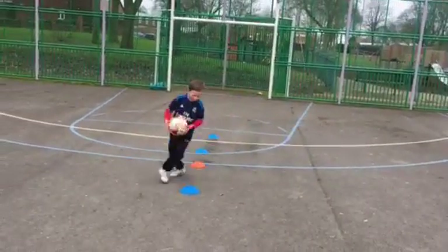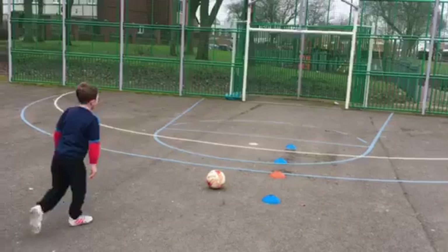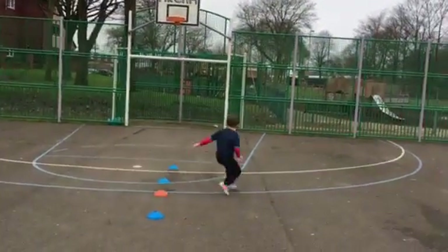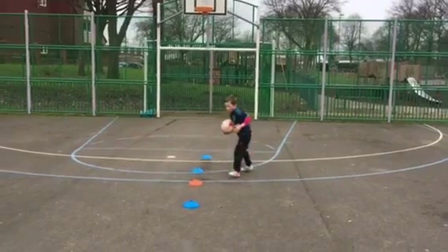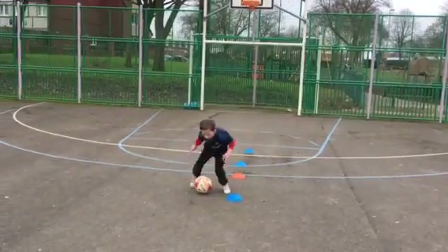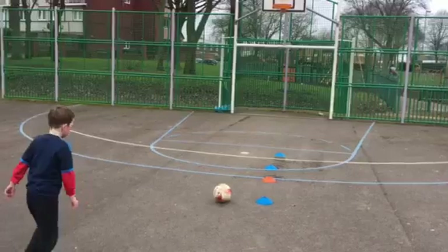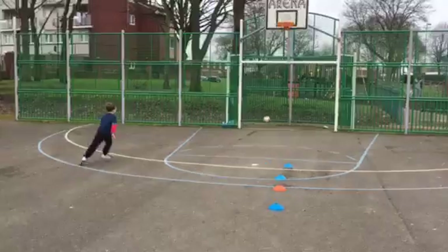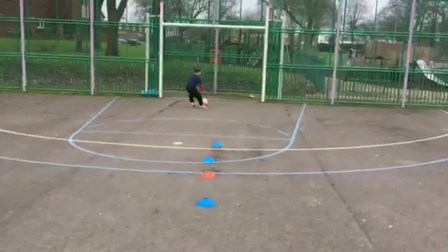Tommy, two more now. Make it three more, let's see what you can do. Three more big shots. Oh, nearly. Two more left, let's try to rise the ball up even higher. Lean back. Oh, what a goal! And you did skim the crossbar again. Well done Tommy.